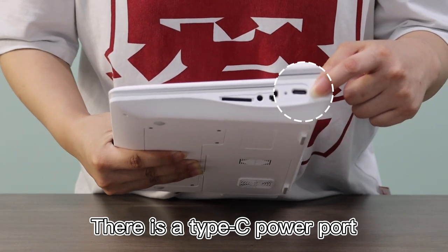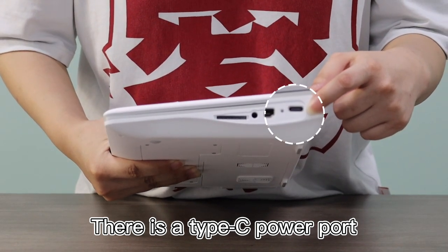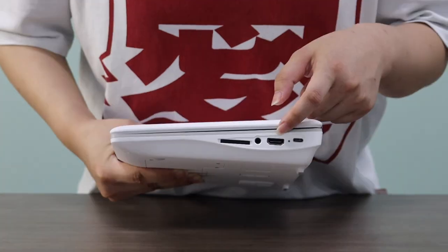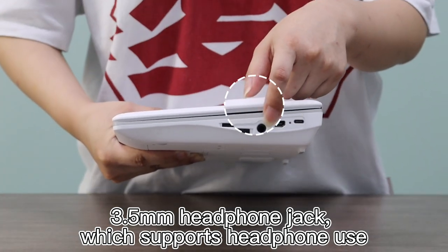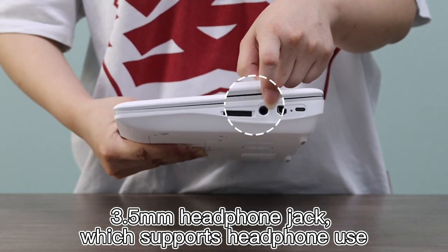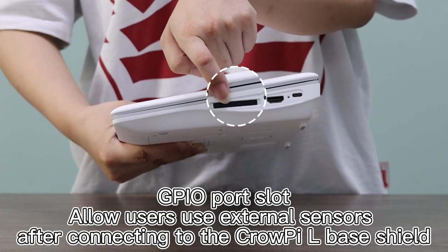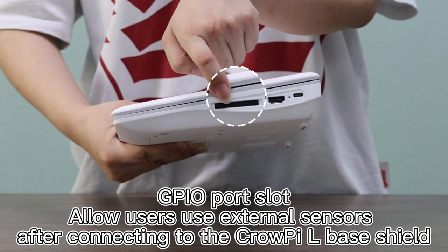There is a Type-C Power Port. This is a standard HDMI port, which you can use to expand the screen. There is also a 3.5mm Headphone Jack that supports headphone use, and a GPIO Port Slot that allows users to connect external sensors after connecting to the CROP-IL Base Shield.